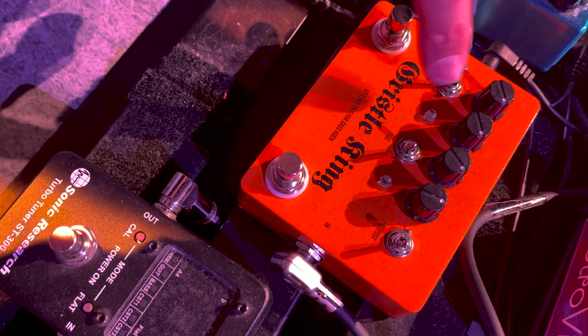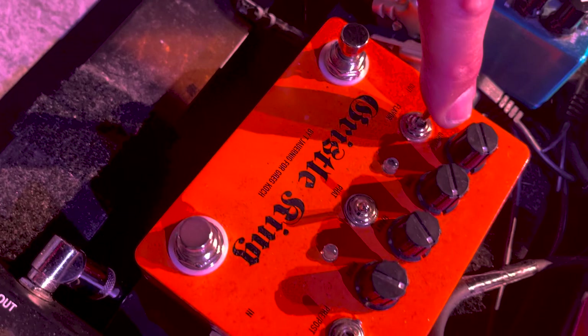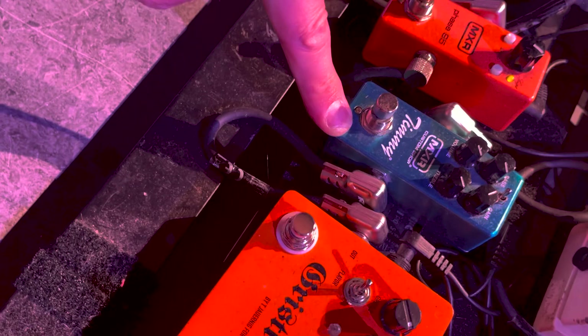I can make the clean boost be either pre or post-gain. There are two little voicing switches humorously called Flavor and Fat. The controls are Gristle, Tone, and Gravy — basically gain, tone, and volume. I've been using this little Timmy pedal from MXR — my buddy Brian Kehoe set me up with this one. It's a slightly grungy overdrive that I use when I just want a little push over the edge.